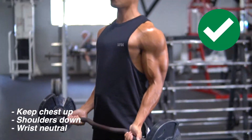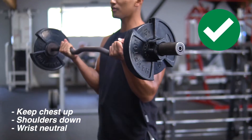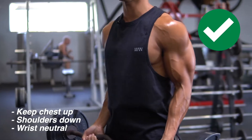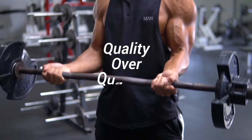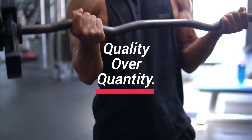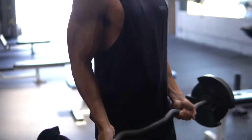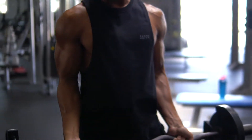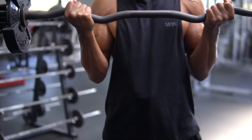Keep your elbows tucked, chest up, shoulders down. Squeeze at the bicep. Remember, it's always quality over quantity. I never lift super heavy on biceps — I focus on a slow and controlled tempo. Always keep your chest up, shoulders down, squeeze at the bicep, and keep your wrist neutral or slightly bent.